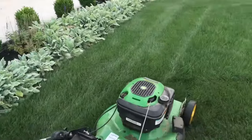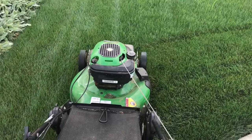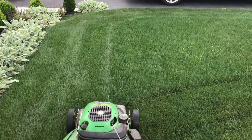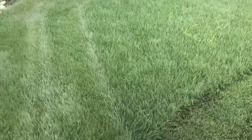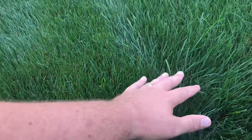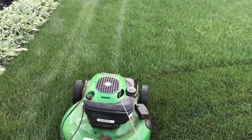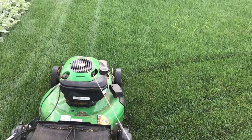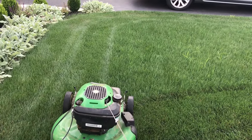Alright, so I completed my trim pass here. What I want to show you next is that as I'm mowing, I want to mow half the width of the grass for each pass. So you can see — this is the cut grass here, this is the uncut grass. I've got my mower positioned halfway, and I'm going to be doing that to avoid clumping. That's also why we have the mower set to the highest setting — all of this is an effort to get the cleanest cut possible and avoid clumping.